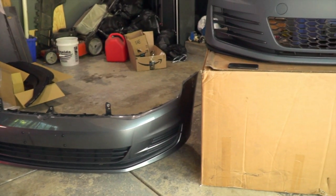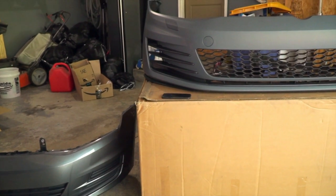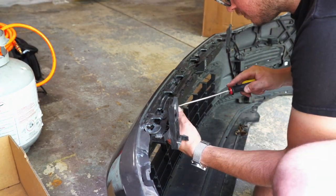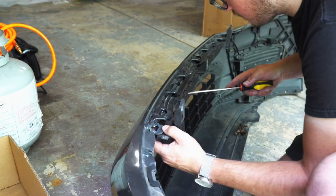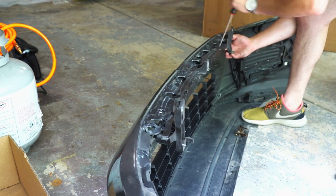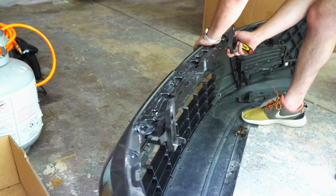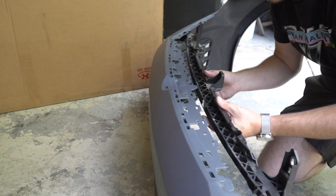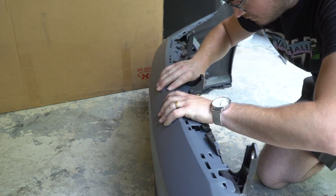Here's a quick side by side of the OEM bumper versus the new GTI conversion bumper. Now that we have the OEM bumper off the car we can remove the mounting bracket that was holding it onto the frame. Using a screwdriver I just helped release some of those clips and it came off pretty easy. Take that mounting bracket and go ahead and slide it right onto the GTI conversion bumper.